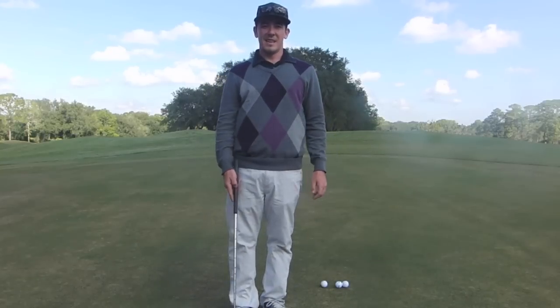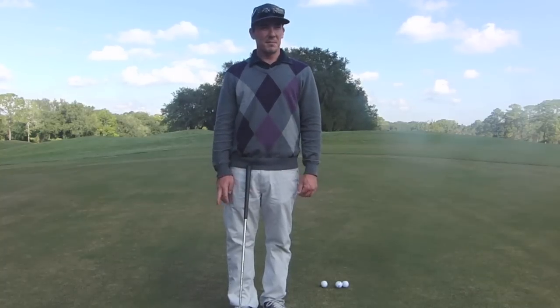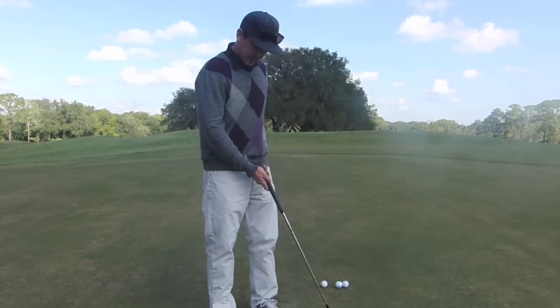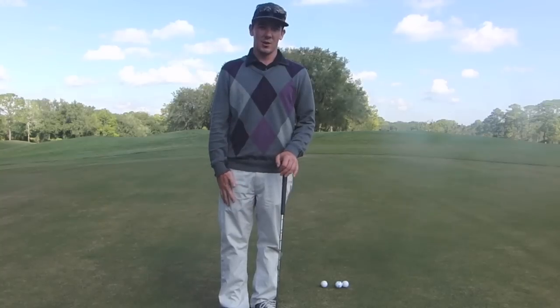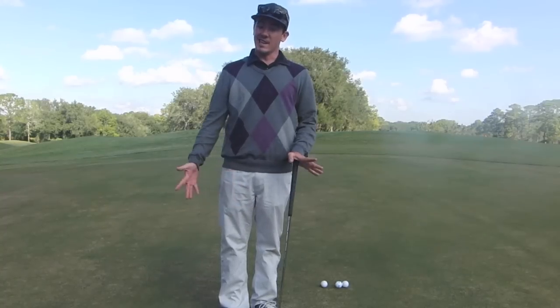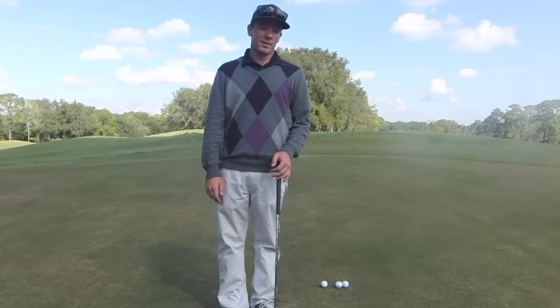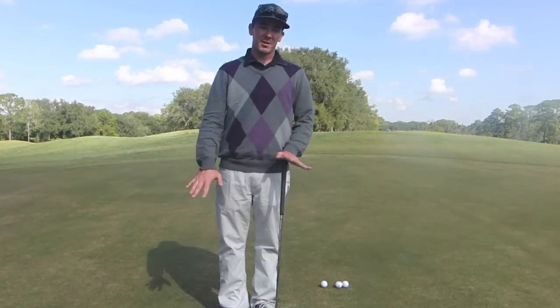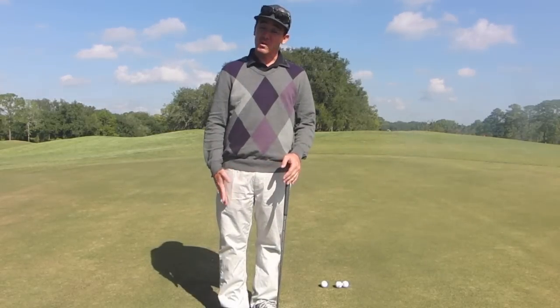Today we're going to talk about how to hit a pitch shot off a very tight lie. For this example, I'm going to the extreme and we're actually going to hit a pitch shot off the green. I wouldn't recommend you practice this at your home golf course if you don't want to get yelled at by the superintendent. But it's going to show you that even under the most extreme circumstances, this is going to work and it's going to work very effectively.